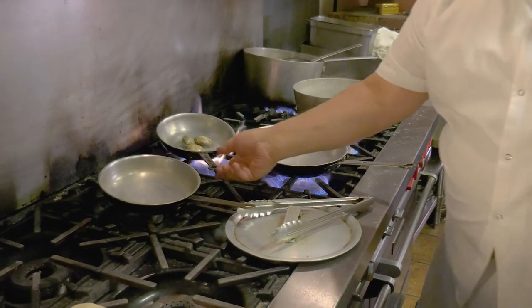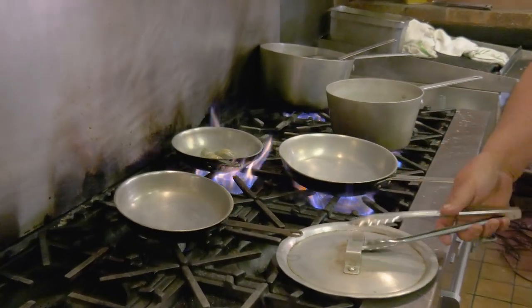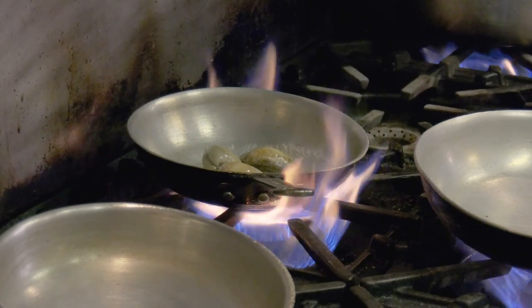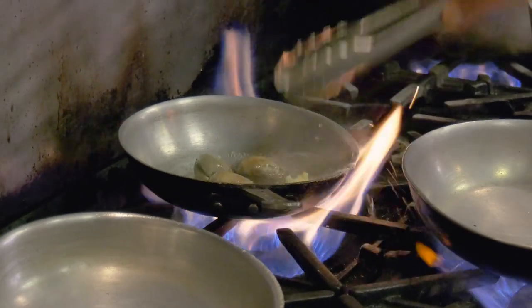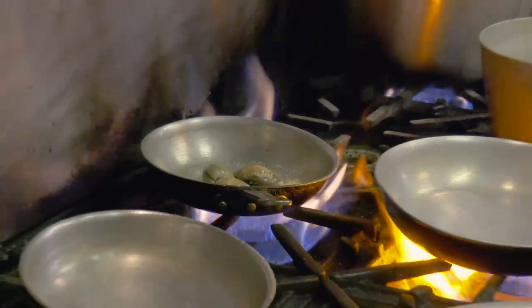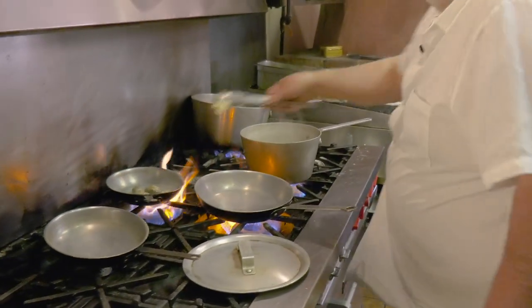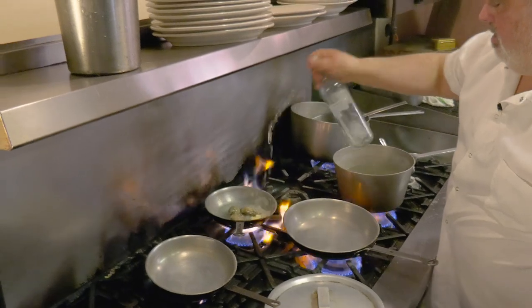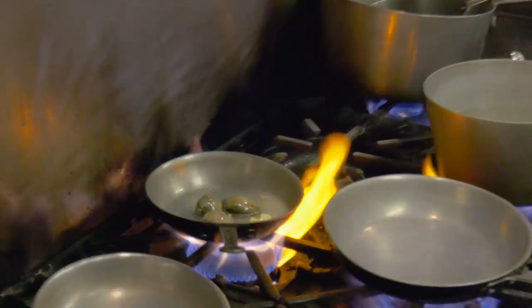So I have the clams, because they're the longest to cook, so I'm just gonna steam them up. I do a bit of water, a little bit of garlic, a little bit of butter, a little bit of white wine. I'm gonna steam them up.